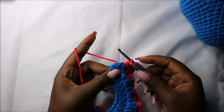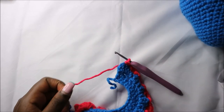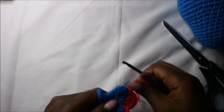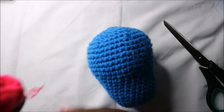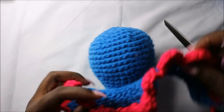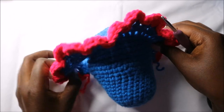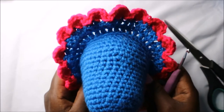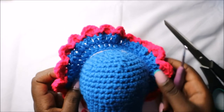After we get to the end, cut off the yarn and finish up. This frill goes to the top of the head — we're going to attach it like that. Now we'll make the horns.